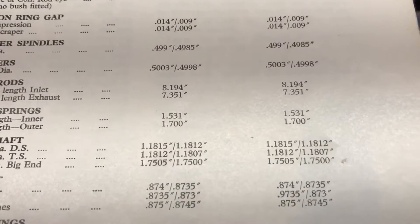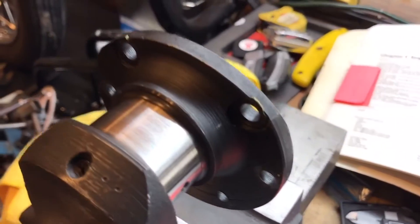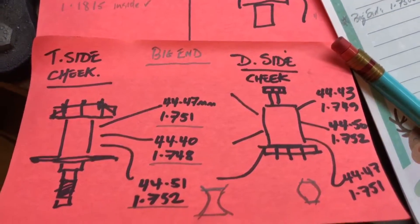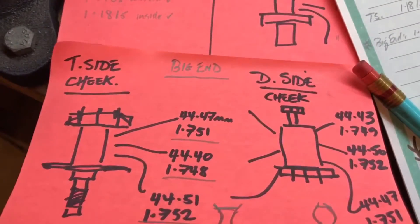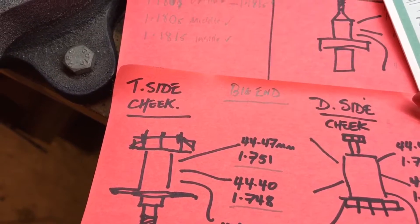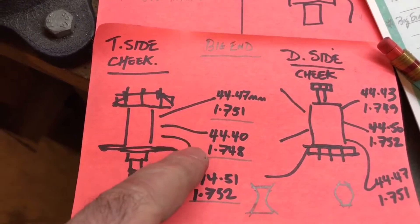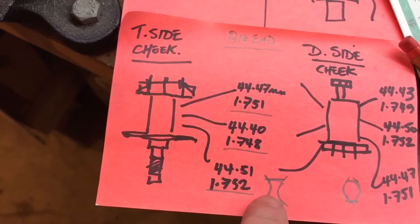That's another model — that's the Manxman. Drive side, timing side, and big end. Starting with the big end journals, they're close to tolerance, but there is some variation across the journal. For the big end on the timing side, it should be 1.7500 to 1.7505 inches. I've got a variation of 1.751, 1.748, and 1.752 — so it's wider on the outside than in the centre.